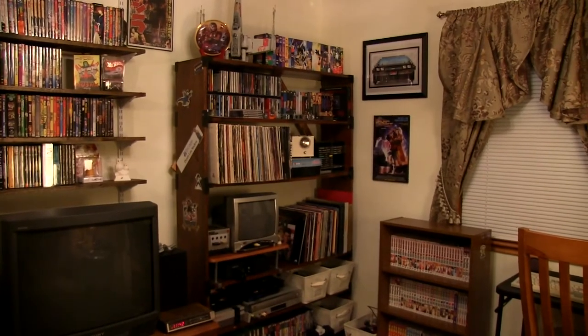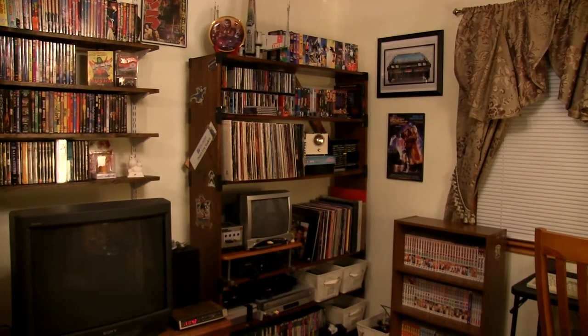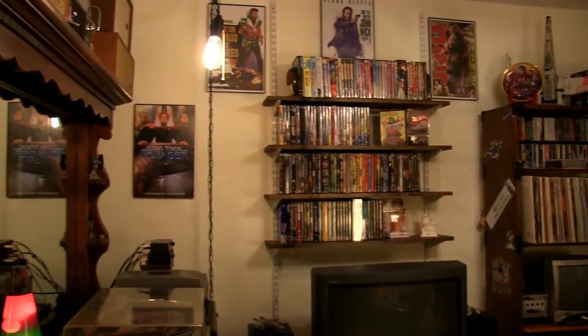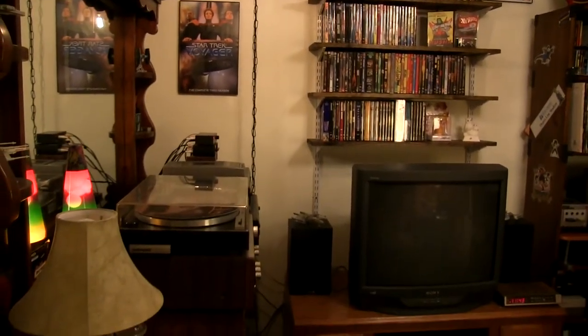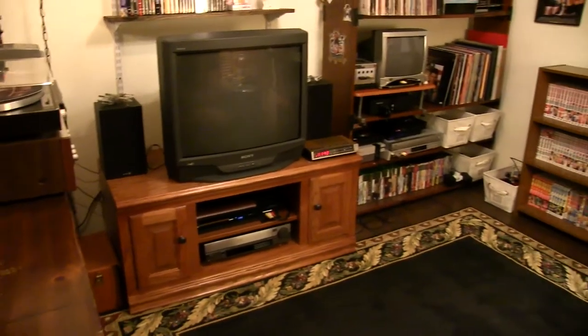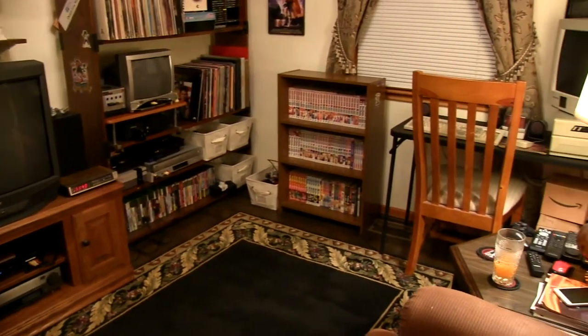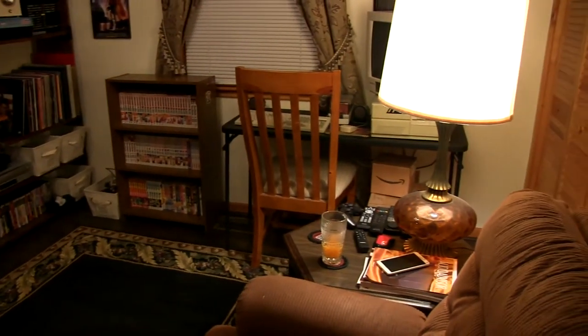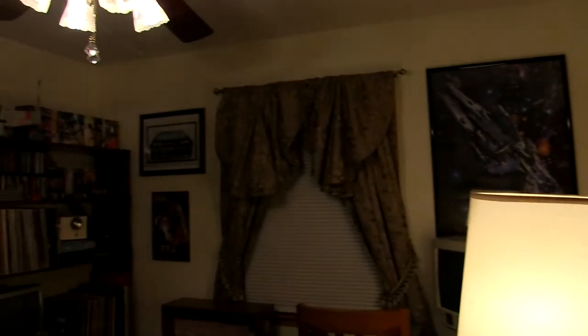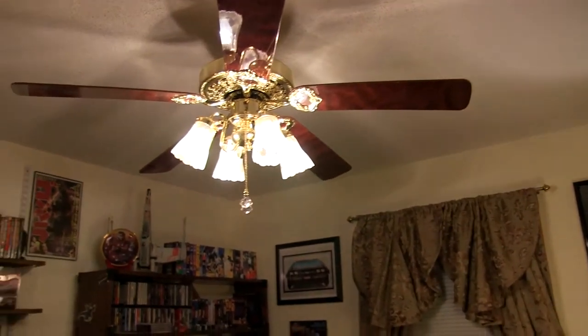Hi guys, welcome back. FilmNerdCory again, and today I'm going to be giving you a look into the vintage room. Now this is the smallest room in the house — it's about a 10x10 or 10x11, something like that. But I've packed a lot of stuff in here having to do with my hobbies and interests. All things that are retro or older than the new millennium has to offer. So let me give you a quick look around so you can see what I got going on here.